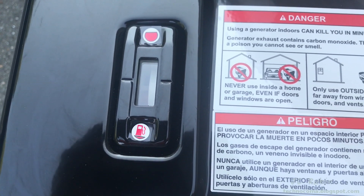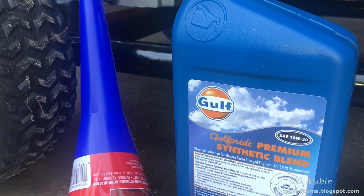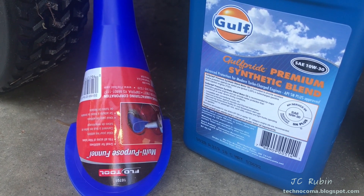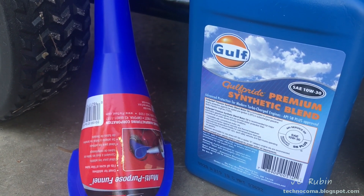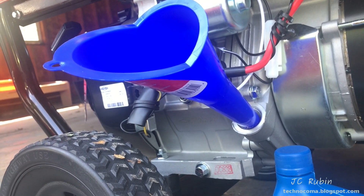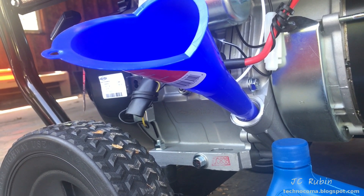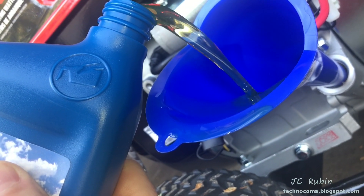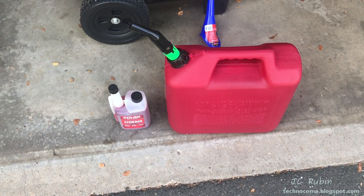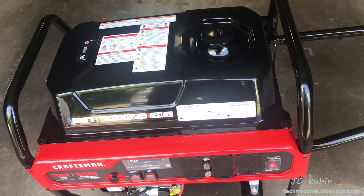I'm going to add a little more oil — 5w30. As mentioned, this generator comes with nothing extra, so be prepared to purchase a funnel, preferably a longer one that can access the oil plug. Be sure to add in very small amounts if you're topping it off, because it's easier to add than it is to take out of these things.